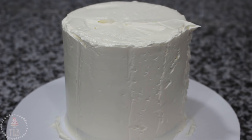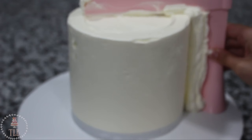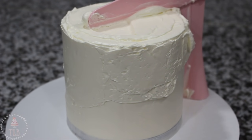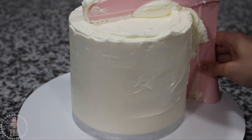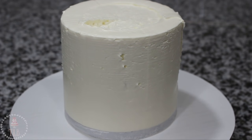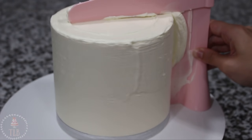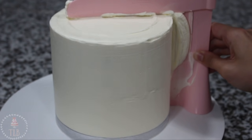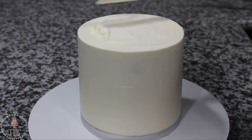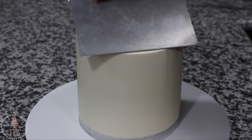I added buttercream to the top and enough on the sides to fill the gap between the cake and the board, then used the pro froster with the base right up against that 6-inch bottom board. This method is really handy because the board acts as a guide, determining how thick the icing will be — you can't dig in any further than the board, so you get a nice even layer all the way around. I did find it was a little trickier on the smaller cake, with a bigger middle gap, but once I was happy with the sides I filled in the top with my spatula.